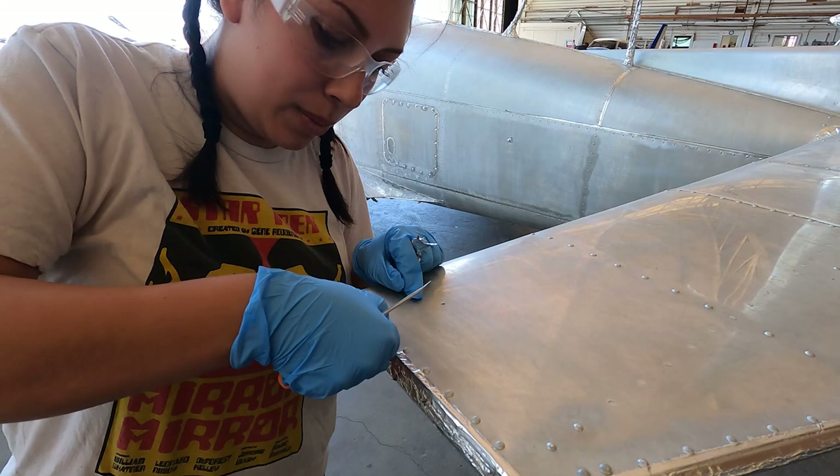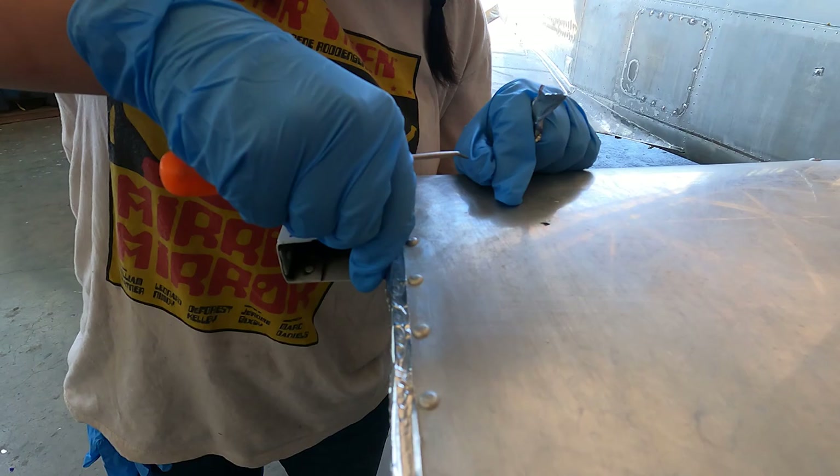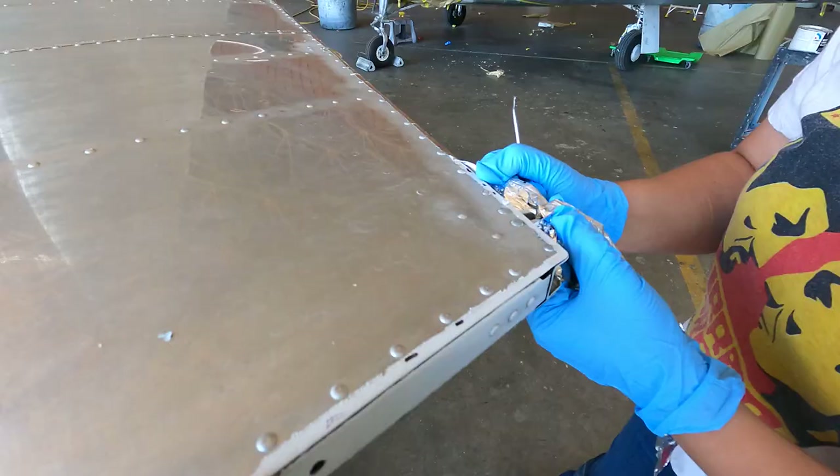Asa, what are you doing here? Right now we're on masking, which means removing aluminum tape, which protects the paint from underneath.